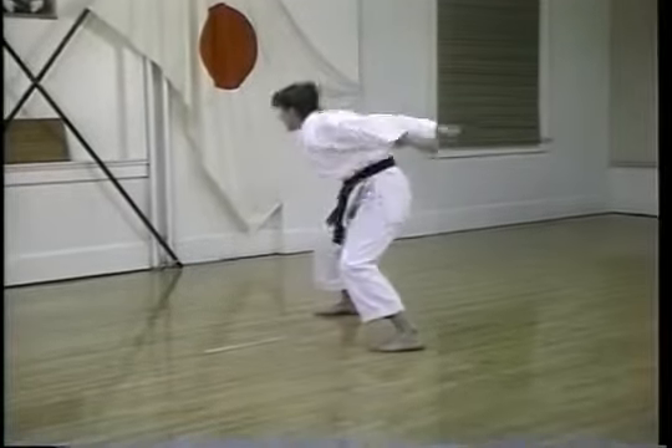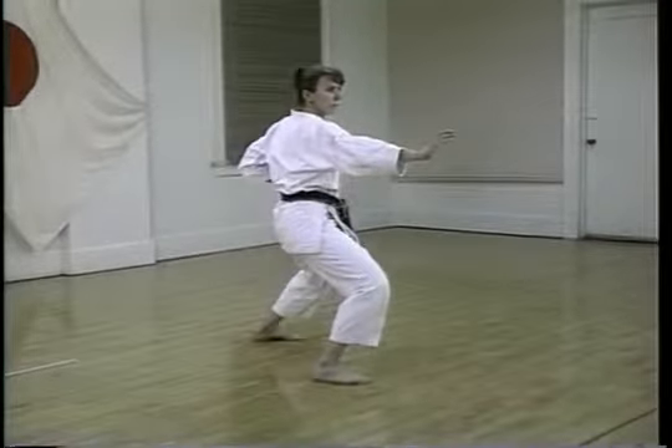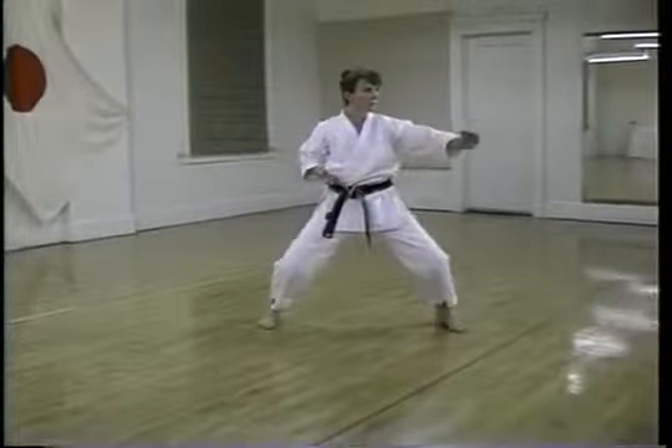The Sochin stance provides a great deal of stability and is useful against attacks coming from any direction. The change to front stance allows complete commitment forward for the punches.